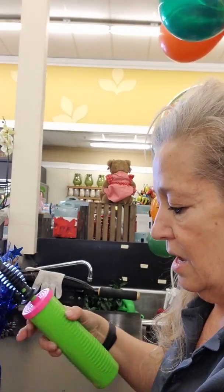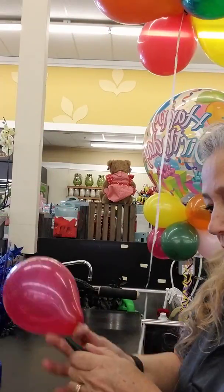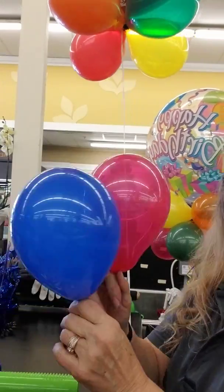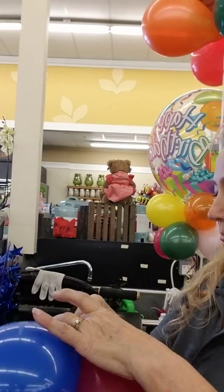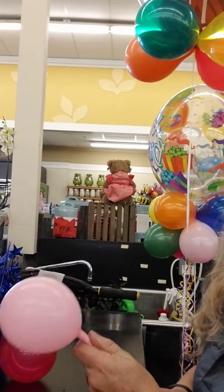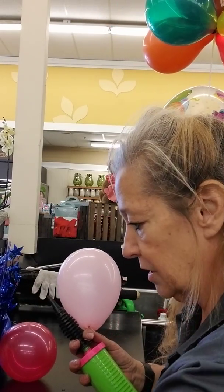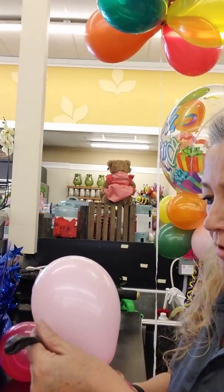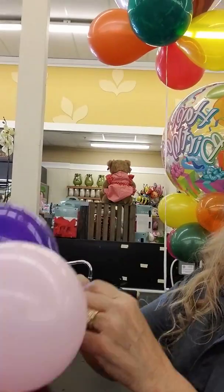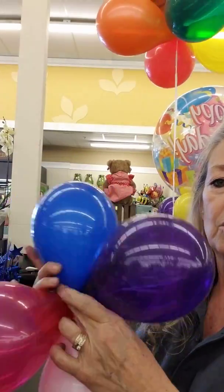Now you need four more balloons. I try to mix up the colors. Do six pumps for each balloon, tying them together in pairs. I notice I need something purple in here — that works.